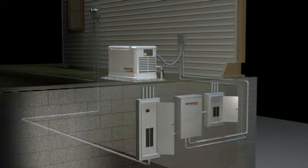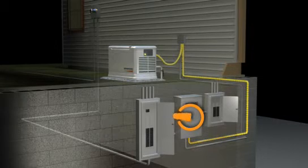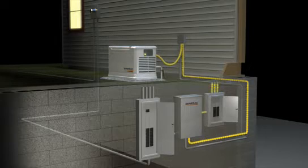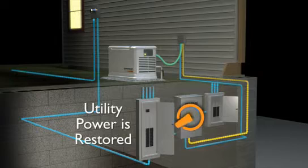the generator detects the problem and goes to work. The automatic transfer switch safely disconnects the utility line and simultaneously connects a new power line from the generator. Power is restored within seconds. When the utility power is restored, the generator returns to standby mode.